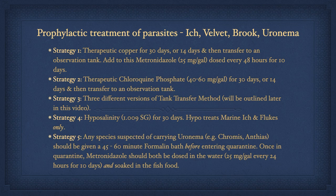Shown here are five different strategies for prophylactically treating parasites in marine fish. Strategy one treats marine ick, velvet, and brook. Strategy two is the most inclusive and covers marine ick, velvet, brook, and uronema. The only reason copper is mentioned first here is because it's much easier to obtain than chloroquine. Strategy three treats either just ick or velvet and ick, and possibly other parasites as well, depending on which version you do. Strategy four treats marine ick and flukes only. Strategy five is for dealing with chromis damsels, anthias, and other species prone to uronema, and is not meant to replace any of the other strategies but rather lists additional steps which should be taken due to uronema's virulence.